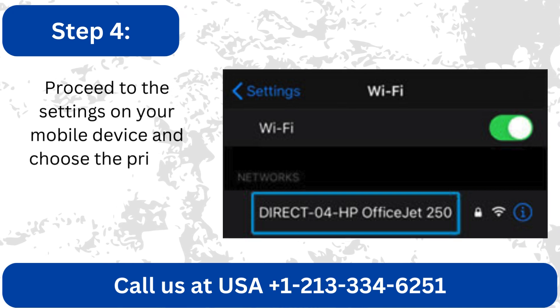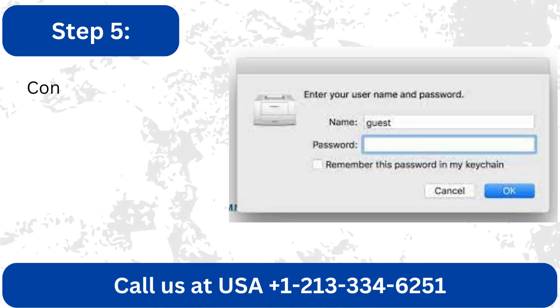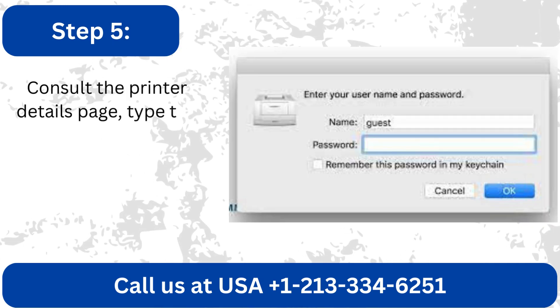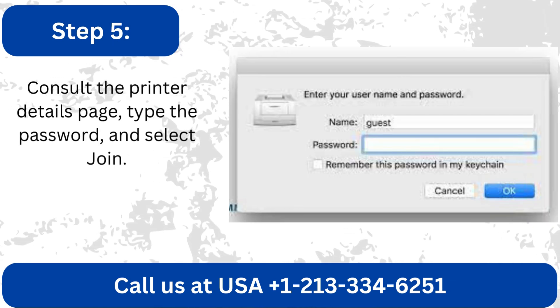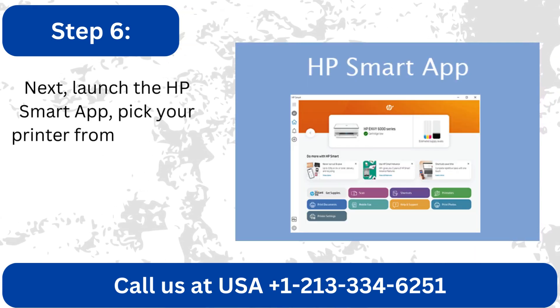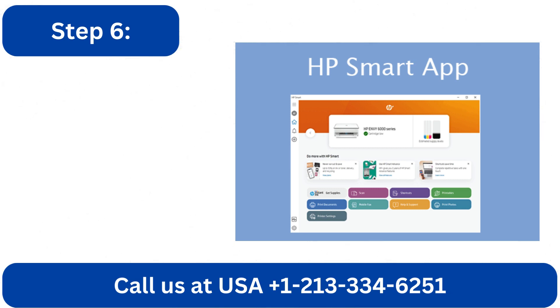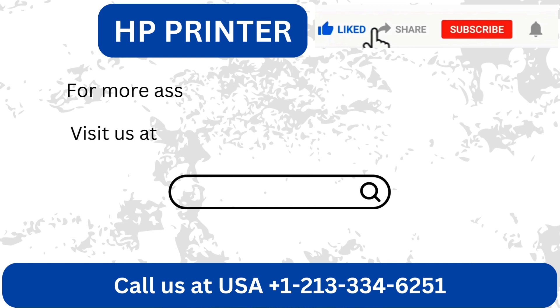Proceed to the settings on your mobile device and choose the printer network that begins with Direct. Consult the printer details page, type the password, and select Join. Next, launch the HP Smart App and pick your printer from the list by clicking the Add button.